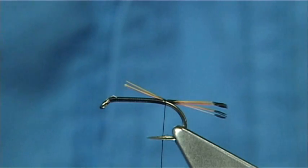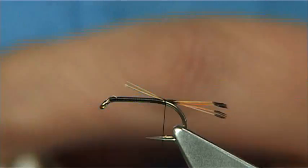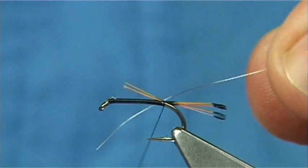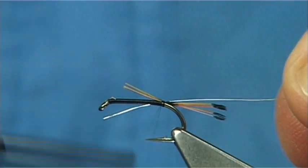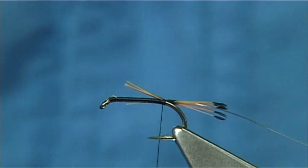I'm going to use a fine silver wire — small or extra small silver wire in this size. This is to protect the body. Just tie that in at the full length of the body, which also helps to stop any steps.